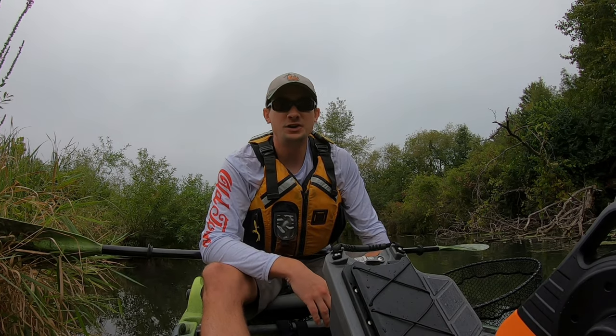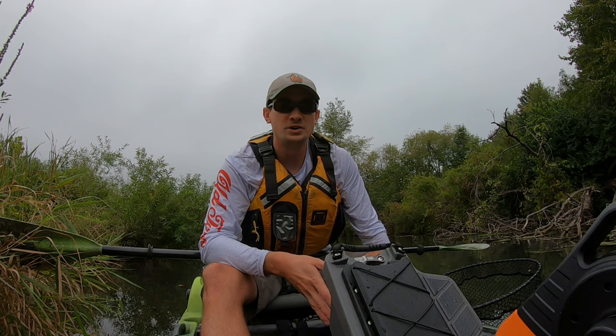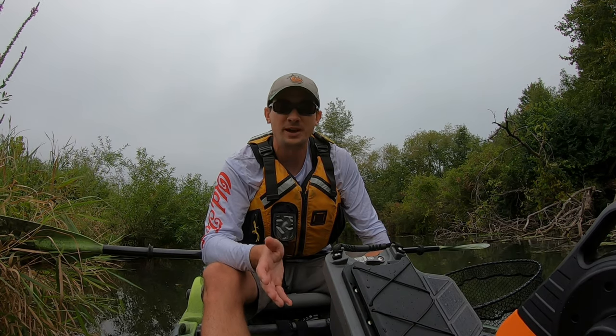Hello everyone, welcome back to Indiana Kayak Fishing Journal. Today I'm actually going to be doing something a little bit different. I'm going to be doing an instructional video — I'm going to be showing you how to get good pictures of good-sized fish from your kayak, so stay tuned.